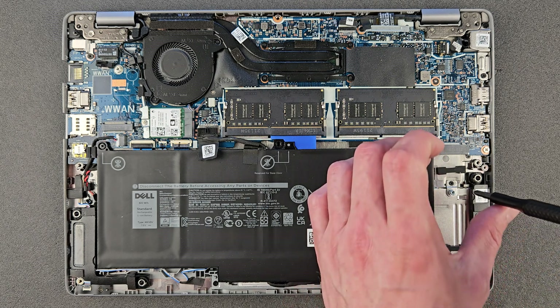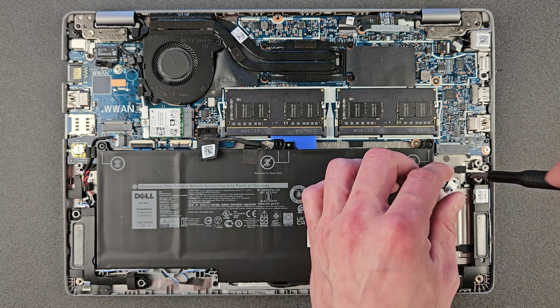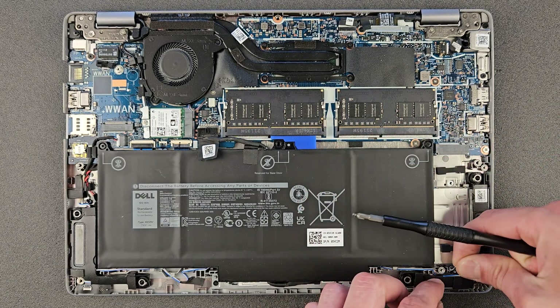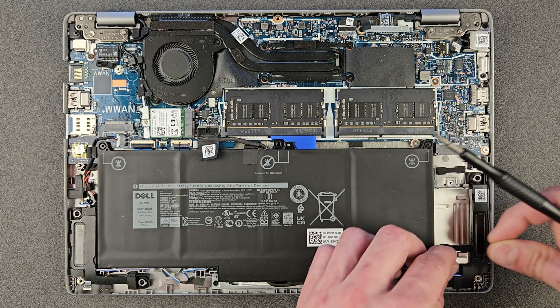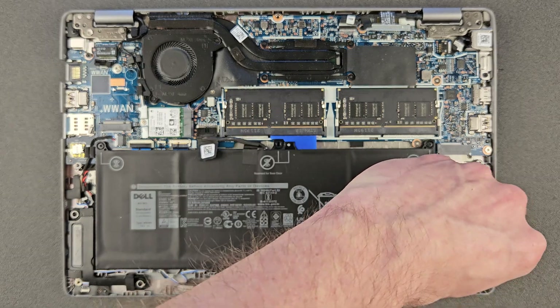Before you install the new drive, because the new drive is longer, you have to remove that little mounting standoff and place it further along. The new drive is longer, so otherwise it will have nowhere to attach.